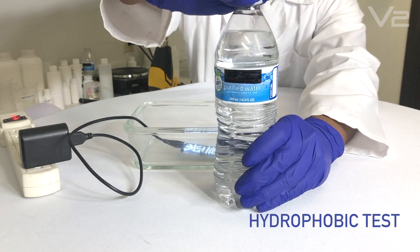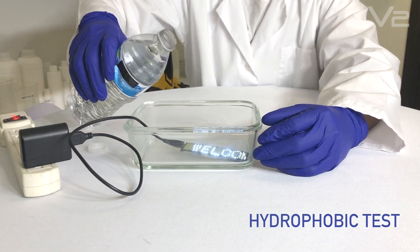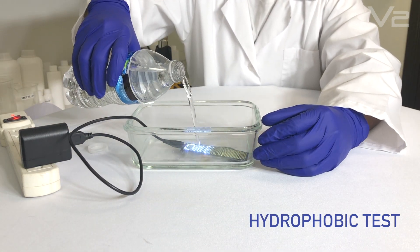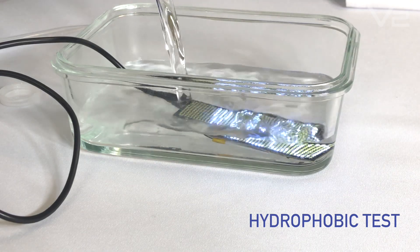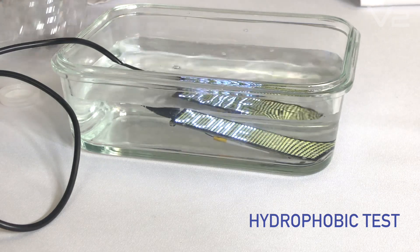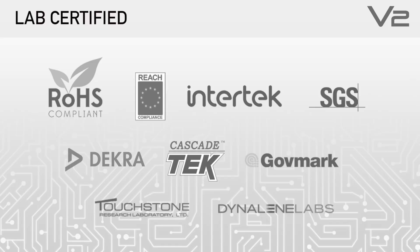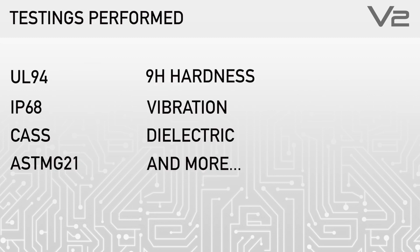V2 can greatly expand the lifetime of devices and can be easily integrated into manufacturing lines. Besides water damage, V2 can also protect electronics from humidity, dust, corrosion, and bacteria. It is lab tested by world-renowned labs and is RoHS and REACH certified. Testings performed include the following.